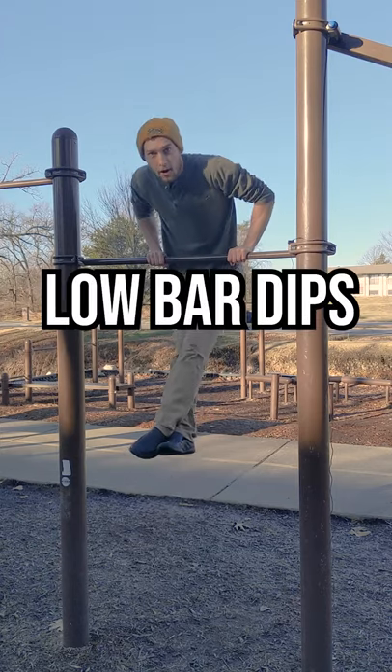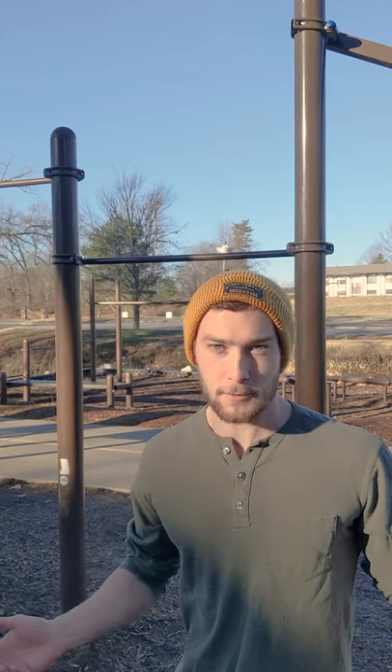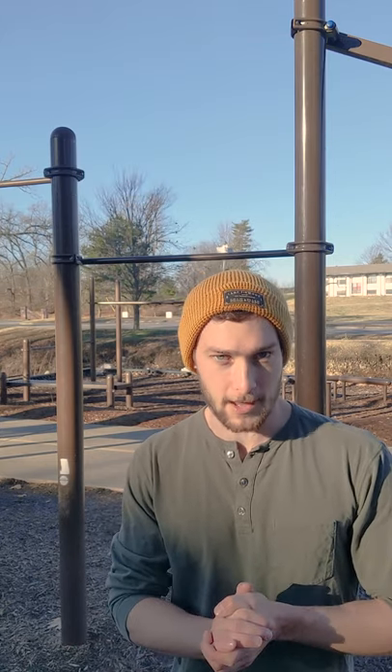Next, practice going as low as you can during bar dips. If you can already do a few explosive pull-ups and a few bar dips, you already have the strength to do a couple of muscle ups with momentum.